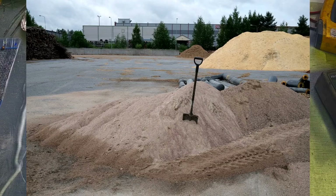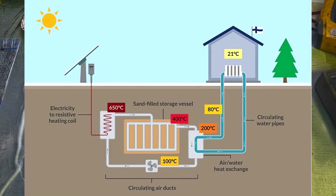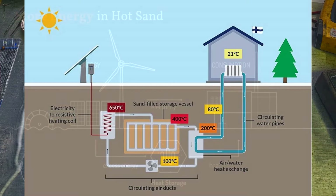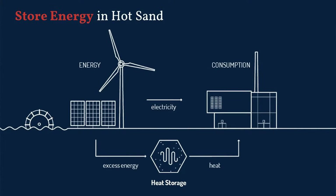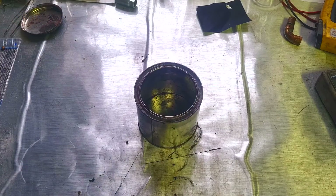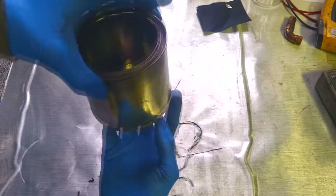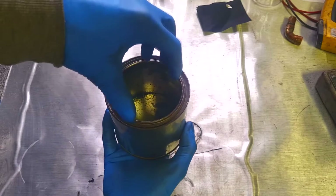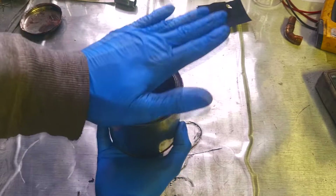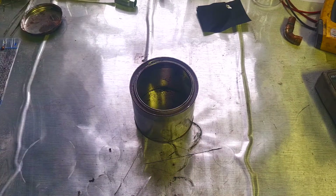The basic principle of the sand battery is that some sort of heater will heat up the sand and the sand will store the heat. For example, if we have a container filled with sand and on the bottom there is a heater, the heater will heat the sand and the sand will store this heat. Also a really important factor is isolation so that the heat will not escape too quickly.